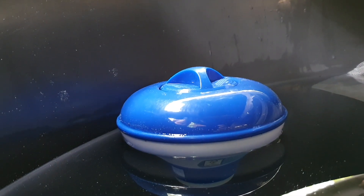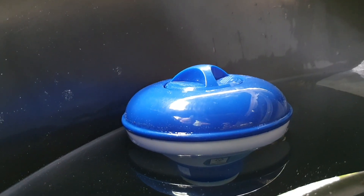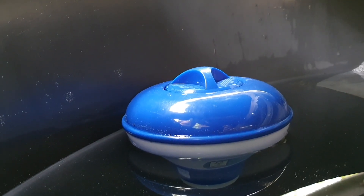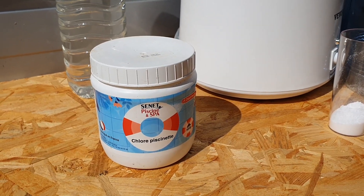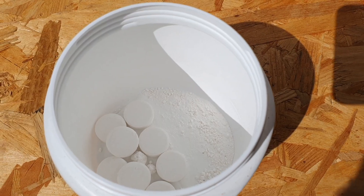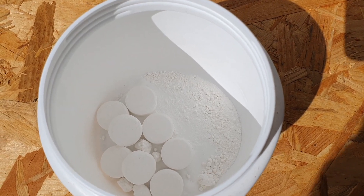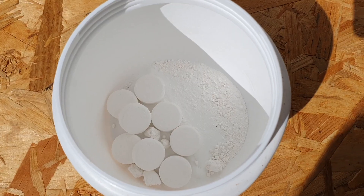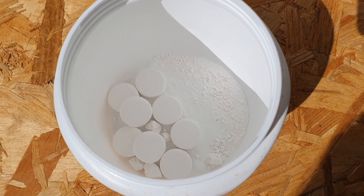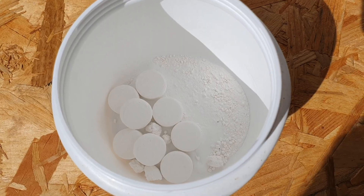Another thing I like to do with the rainwater in the tank is put one or two tablets of chlorine. A lot of people are not a big fan of chlorine, but if you use it in very small quantities, it's actually not that bad. Try to get the purest, simplest chlorine with the least amount of additives — you don't want toilet-cleaning chlorine, as that's not suitable for drinking water. You don't need to do this step if you don't want to; you could use a UV filter instead.